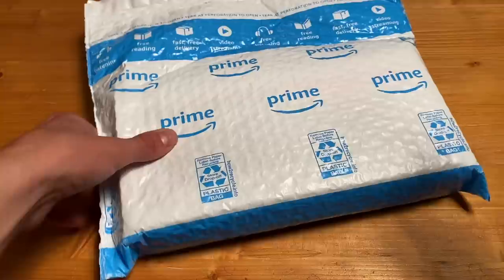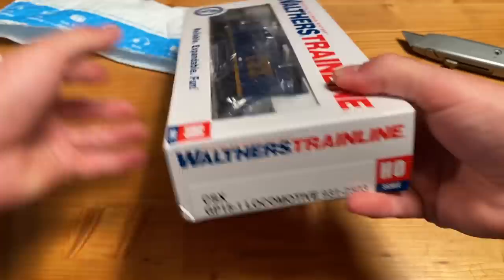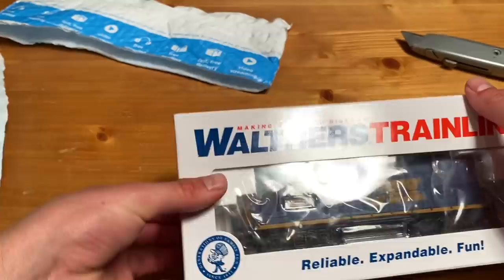I guess there's only one way to find out - why don't we go unbox this thing and have a look at it for ourselves. There's the locomotive right off the bat. We've got a relatively simple box, really nothing too fancy. But as we all know, boxes don't really matter - it's what's inside them. So let's break this thing out and see what it looks like.